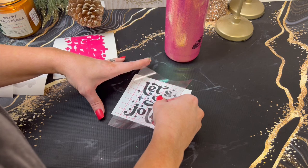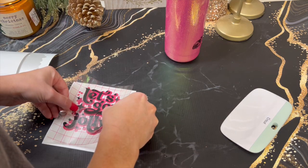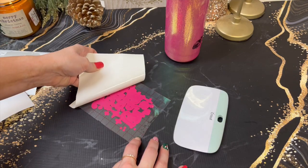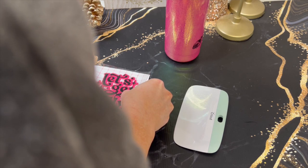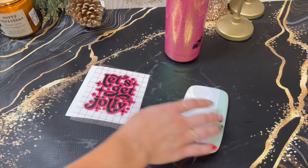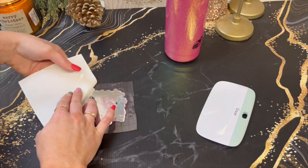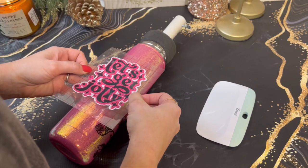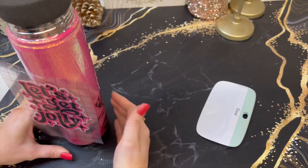Then I did the same three vinyls in the back with this 'Let's Get Jolly' SVG, also from Etsy. I just thought that'd be a really cute touch to this Mama Claus cup. This one I just placed on by hand since it was so big and I didn't line it up with the grid when I put it on.